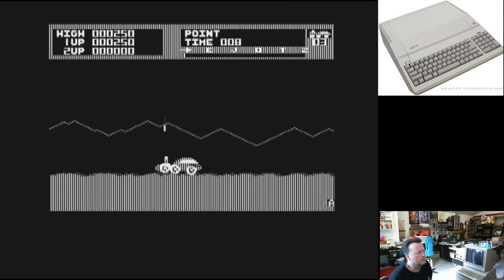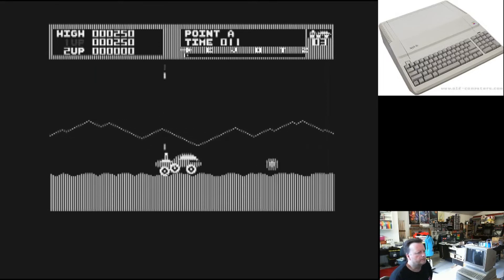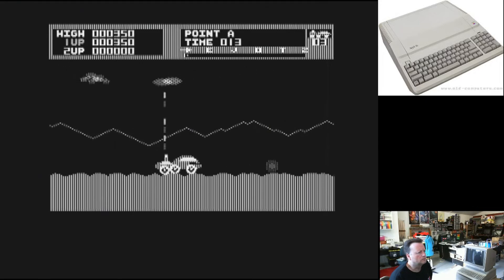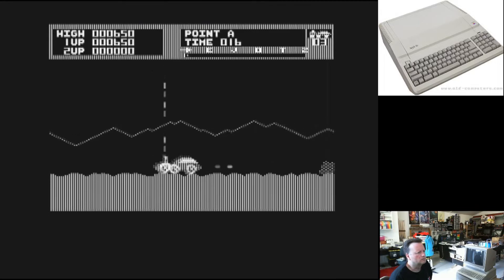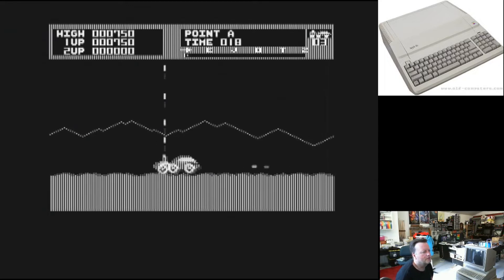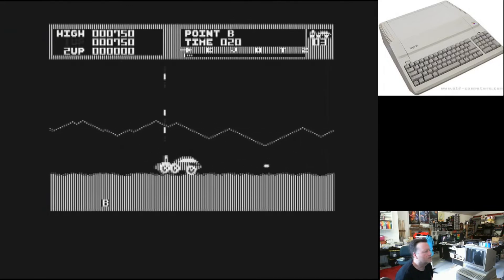Probably shouldn't be playing off the capture either, but I need to work on my position of my monitor. You can hear the Apple II is slowing down when a few things are on the screen, and it's trying to play sound through the speaker of course.